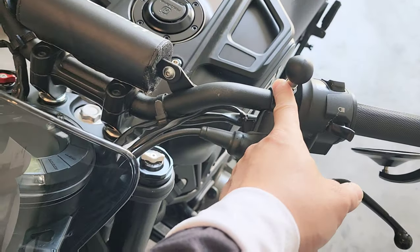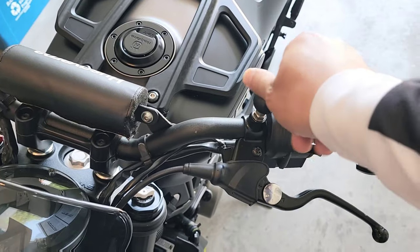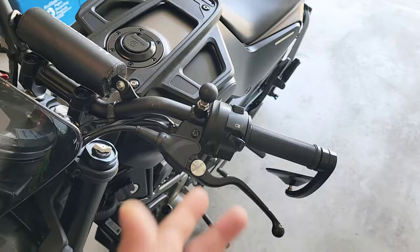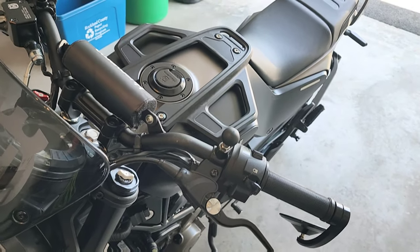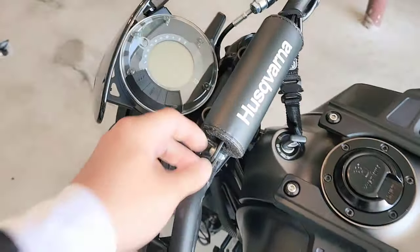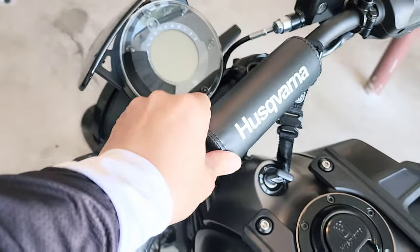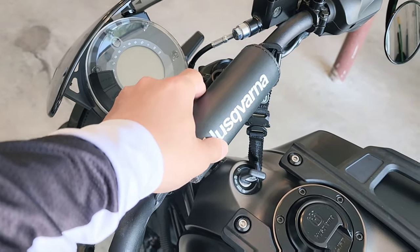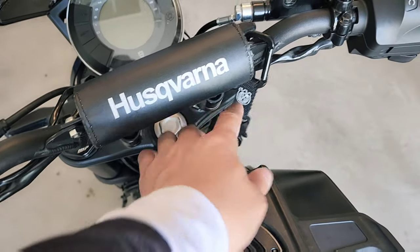On the standard-thread side I installed a ball mount, which you can use for your phone or a camera. I had the phone mounted there but it was sticking out too much, so I moved the phone here on my Quad Lock mount instead.